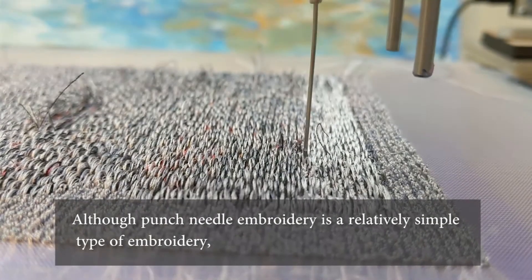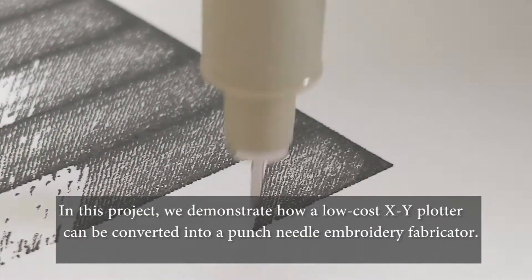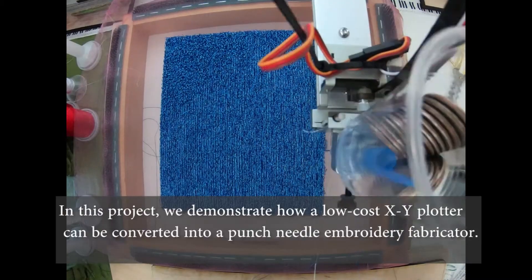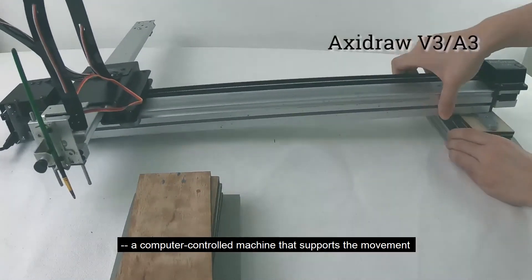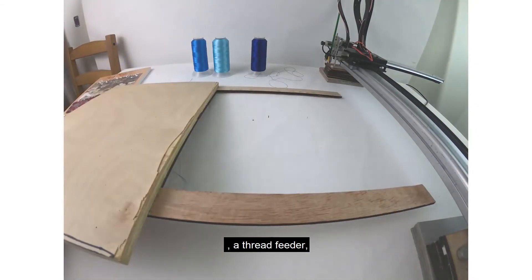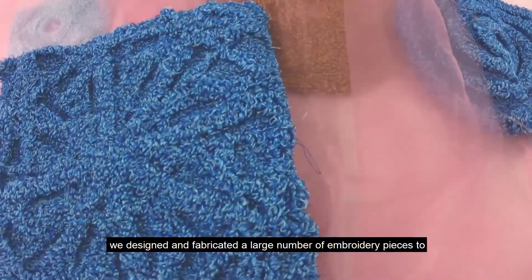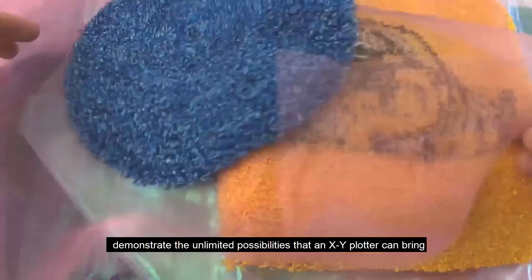By way of Evil Mad Scientist, I found out about Threadplotter, a toolkit for adapting an XY plotter into a punch needle embroidery machine. This is a project from Shiking He and Eat Nadar. They're using an Axidraw plotter and the API from Evil Mad Scientist, and they go over how to modify the machine and how to create the designs. I'll be honest, I didn't think this was going to excite me that much until I watched the video — now I kind of want a little embroidery bot.